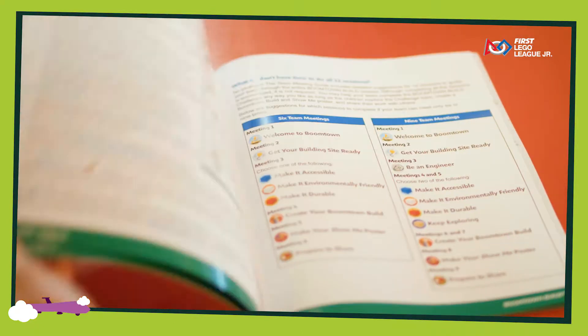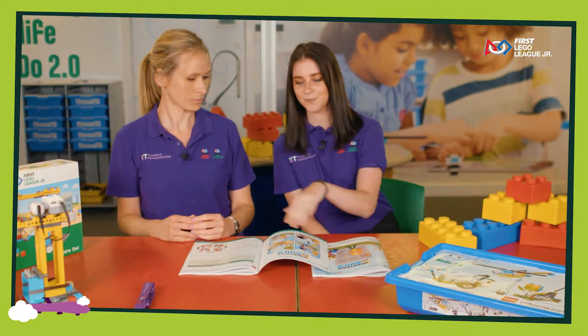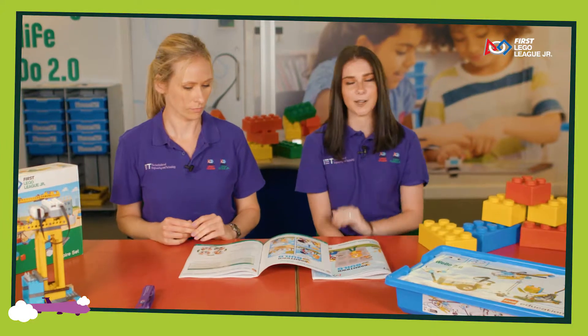This year's challenge is based on Boontown Build, but every year the theme of the challenge will change. On the next page you can see the core values that you'll be working towards throughout each session.